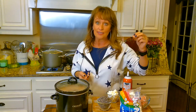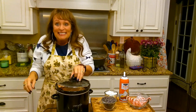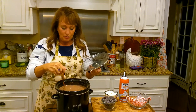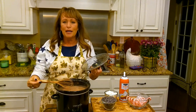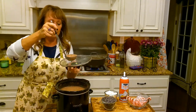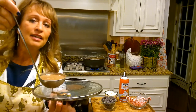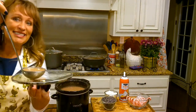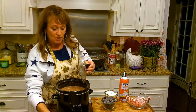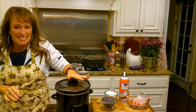Hey y'all! The chocolate chips have melted on the bottom and it has made it a deep, deep, deep chocolate color. Can y'all see that deeper chocolate color? Now I'm just going to turn it down on low and after supper we'll enjoy this.